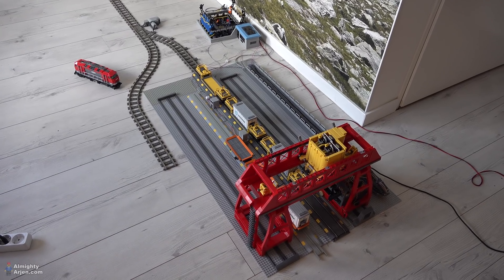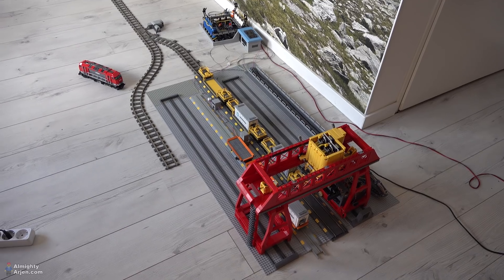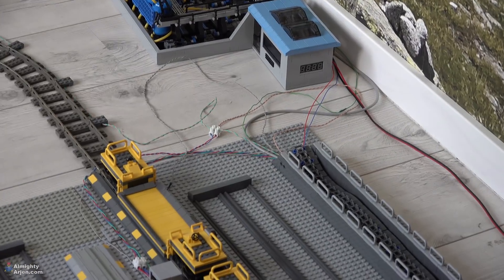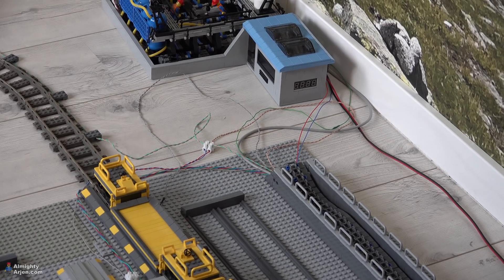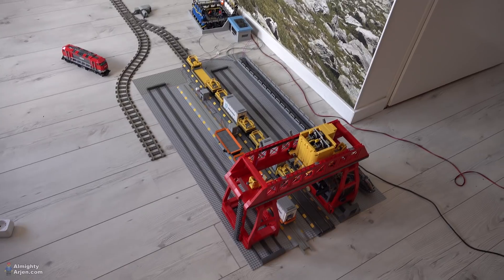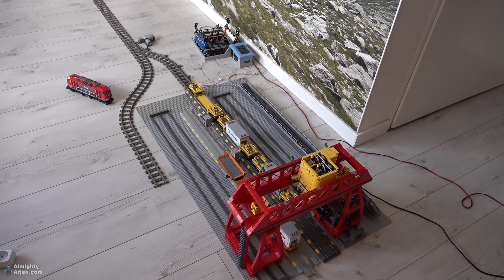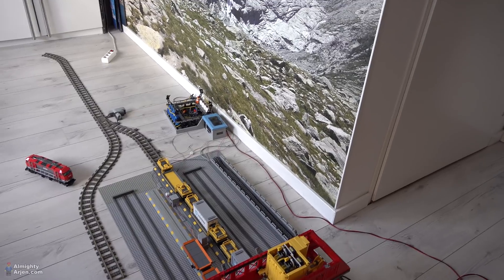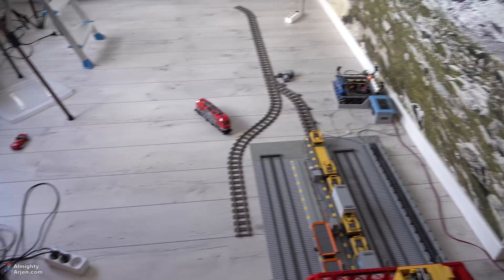So that's it for this crane — it's completely done, except some minor things like the wiring. I'm gonna fix that once the second crane — actually the third crane — will be built. By then I can position the things and I'll know how much wire I need and the wire length and stuff like that.